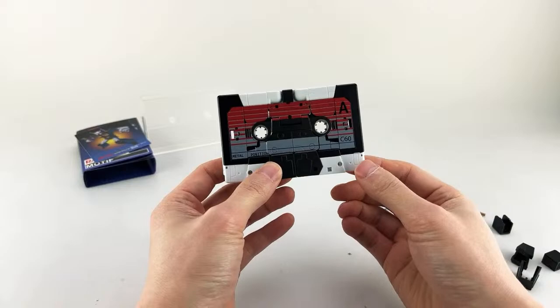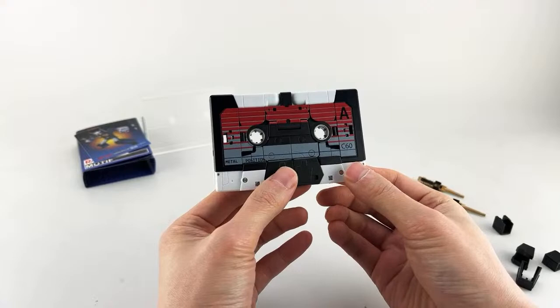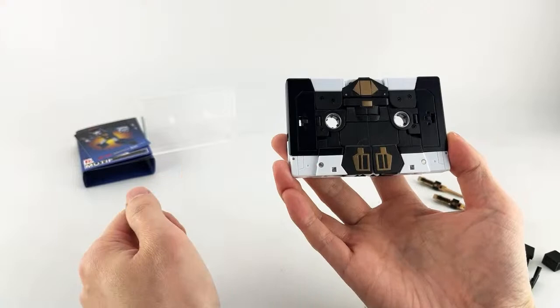Out of the packaging, he comes in cassette mode and he looks really nice. The paintwork on this one is really nice and crisp because it has large swaths of just big pieces, as opposed to a lot of smaller pieces that we saw in some of the other figures like Tempo and Jaguar, where it was kind of broken up a lot. This one looks really clean on both sides. You can see what the deco looks like for his robot mode.